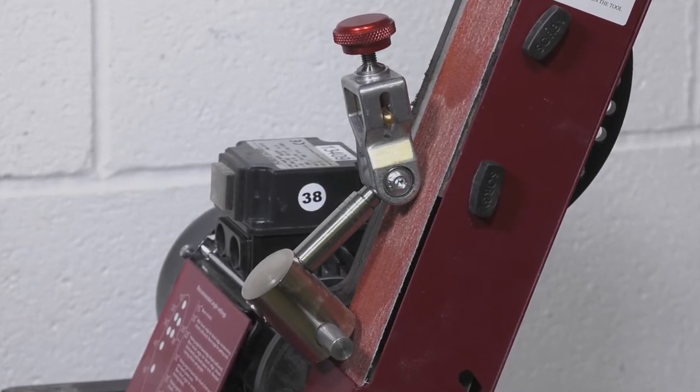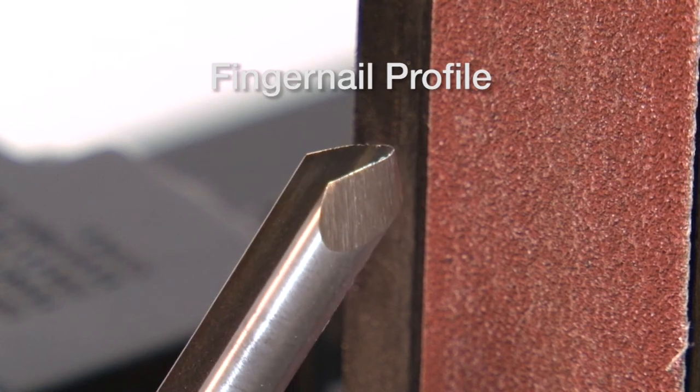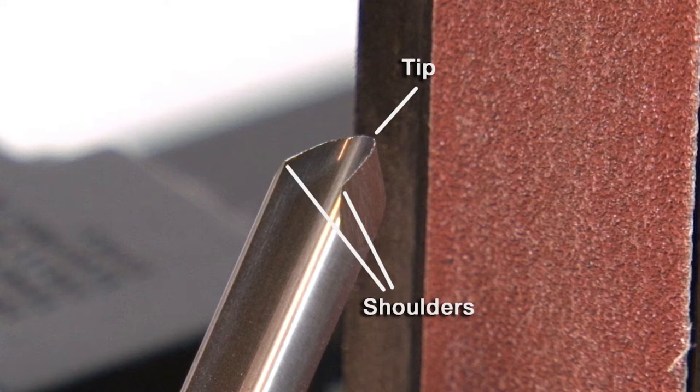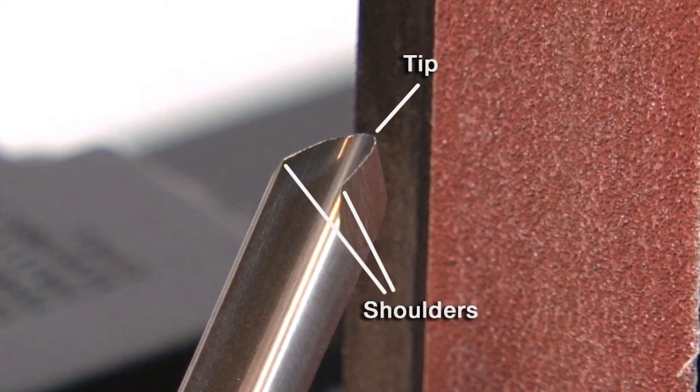We can see on the fingernail profiled bowl gouge that the wings are swept further back to move the danger points further apart and to give more cutting edge. The three danger points — the tip and the two shoulders — are where a catch could occur, so moving them further apart limits the chance of a catch.